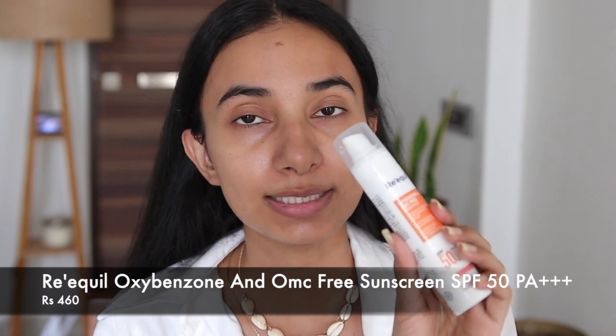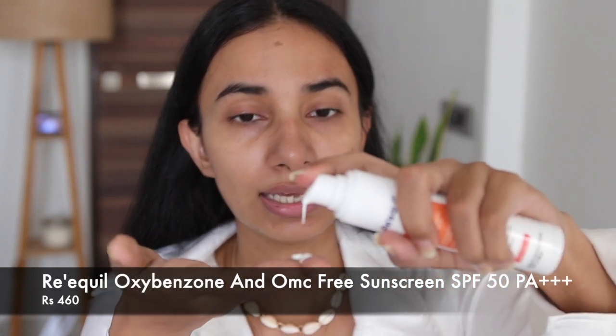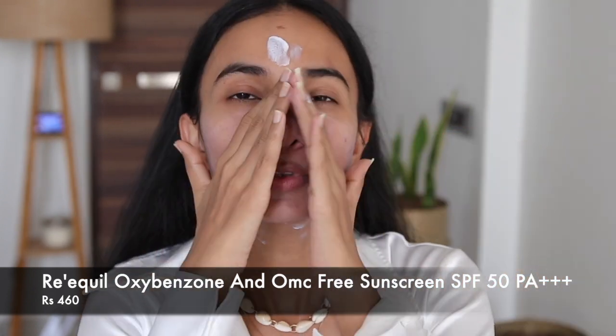For this, I use an oxybenzone and OMC-free sunscreen. This is SPF 50 and it has PA++++. This is great for people who have combination oily skin or acne-prone skin, so it won't give a lot of white cast on your face. This is going to protect your skin from sun rays even indoors, and for exposed body parts, do use a sunscreen there as well.